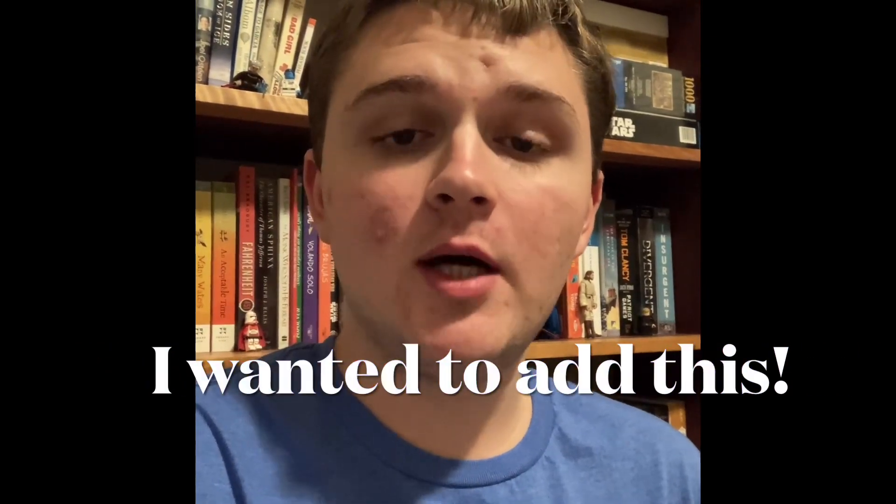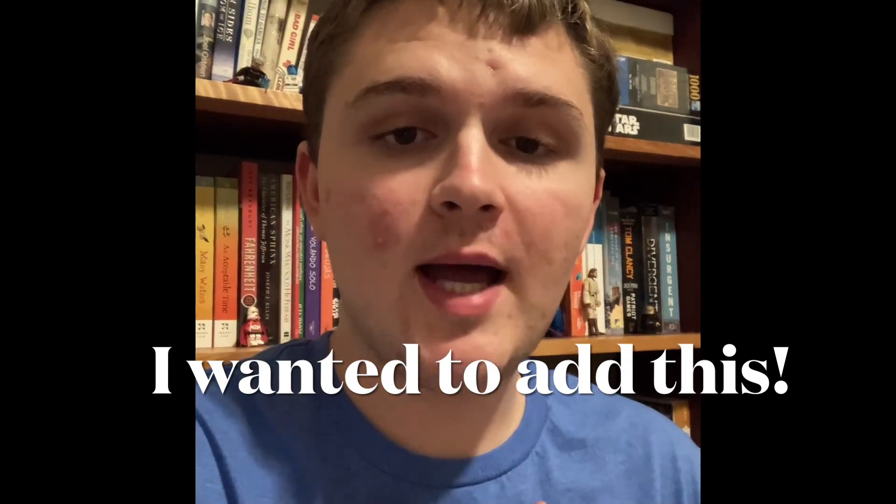Thank you guys for watching this content. I am so happy to have 28 subscribers and around 700 views, and it means a lot to me. To see the growth from less than a year, and making content and getting better at it — it means a lot. I hope you guys have a wonderful day. Bye bye.